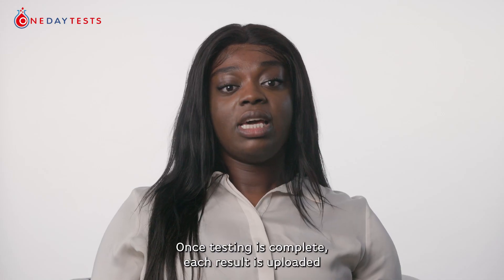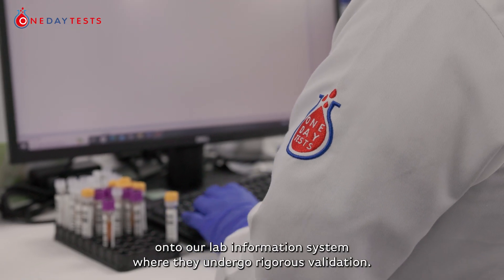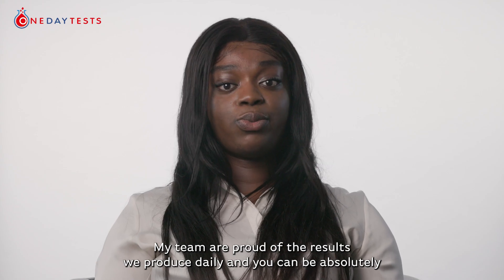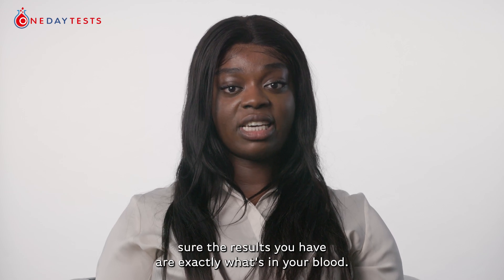Once testing is complete, each result is uploaded onto our lab information system where they undergo rigorous validation. When the tests are approved, these results are released to you. Our team are proud of the results we produce daily, and you can be absolutely sure the results you have are exactly what's in your blood.